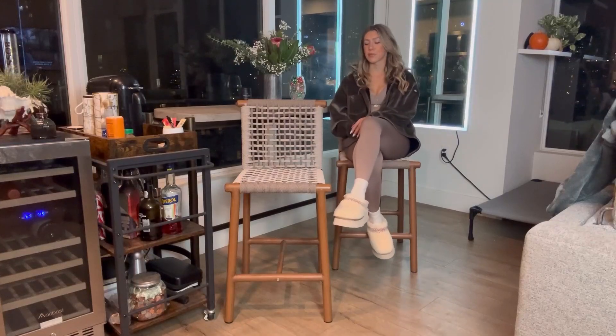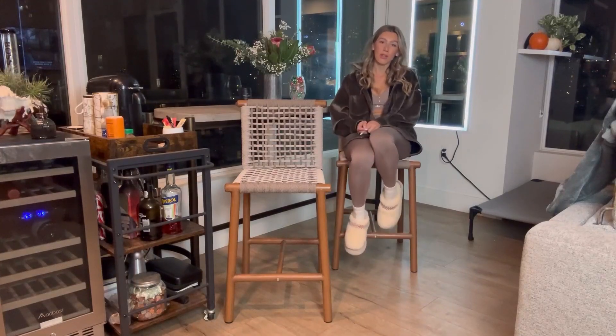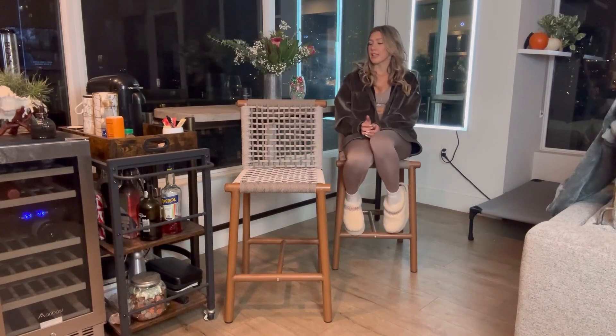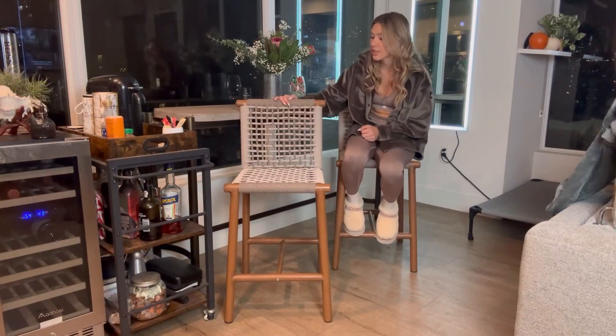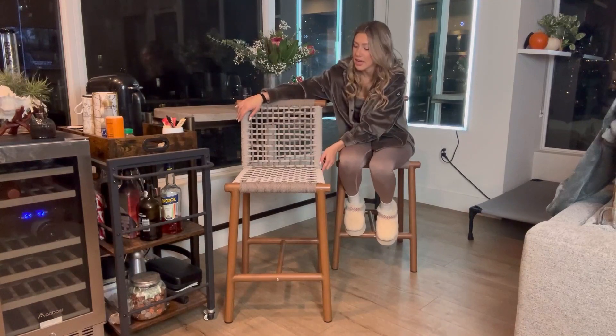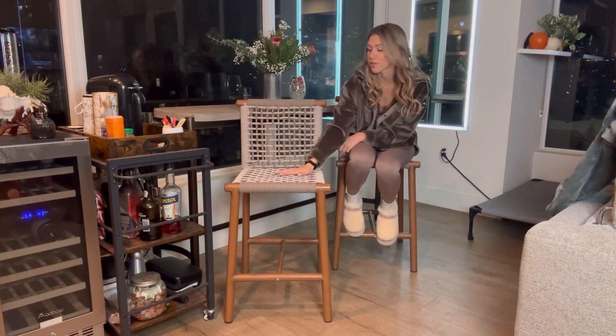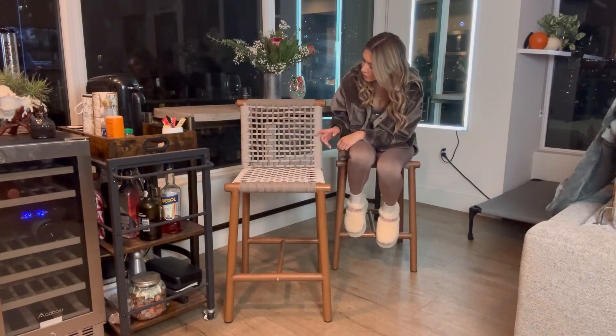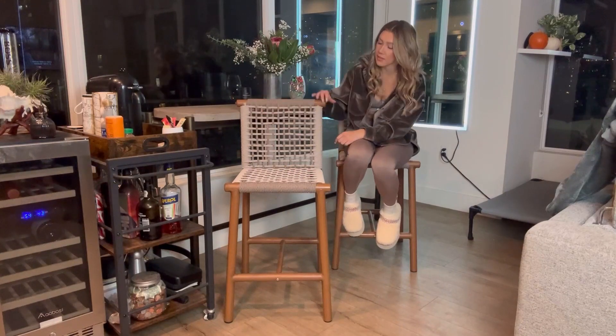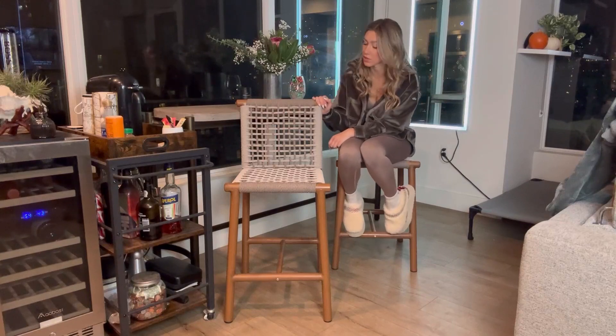Hey guys, I just got this brand new pair of two bar stools off Amazon. These are going to be perfect for indoor and outdoor use — they're all-weather and made of really good quality. As you can see, it has an armless design and a cross-woven seat in a mix of light gray and dark gray.